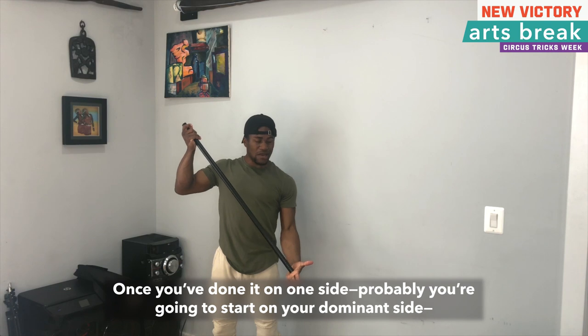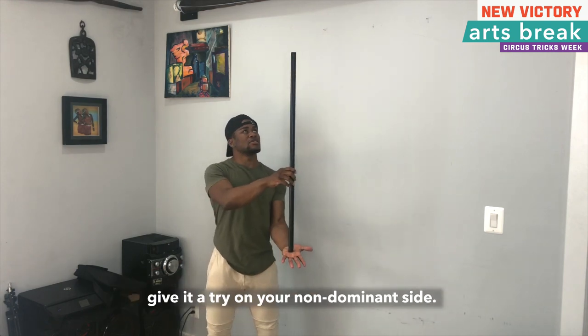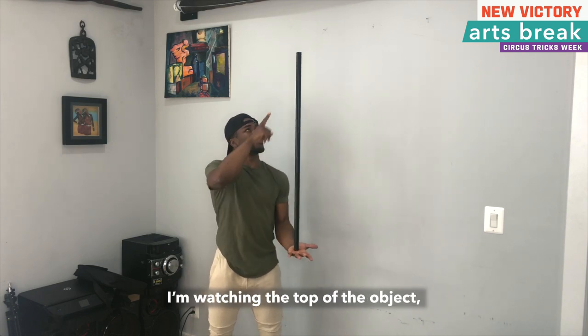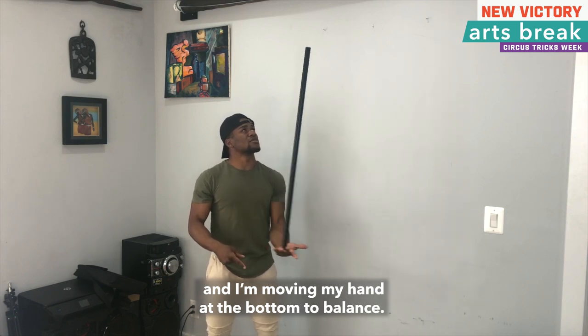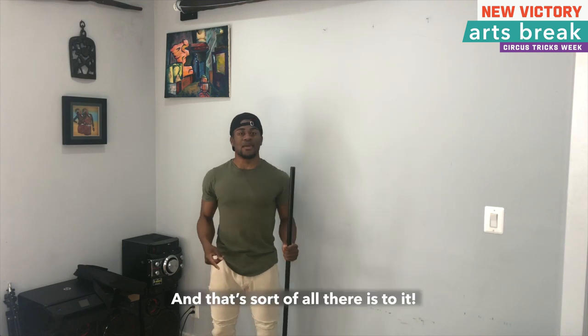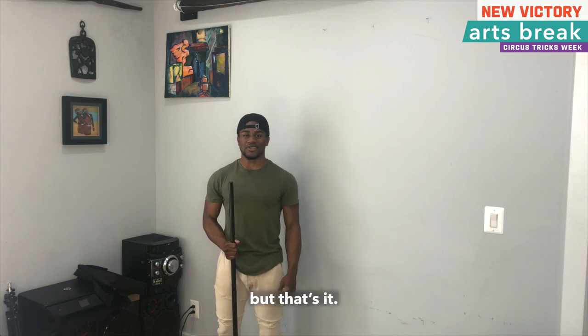Once you've done it on one side — probably you're going to start on your dominant side — give it a try on your non-dominant side. Again, two things simultaneously: I'm watching the top of the object, and I'm moving my hand at the bottom to balance. And that's sort of all there is to it. It takes a lot of practice, but that's it.